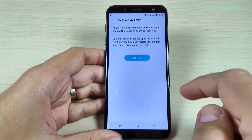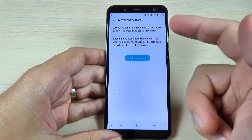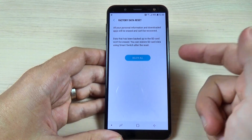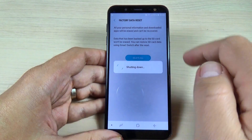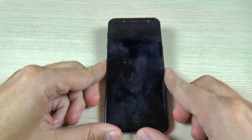Hit Reset and please read carefully, because all your personal information and downloaded apps will be erased and can't be recovered. After you read this, just hit Delete All, and now you must wait until your phone will restart.